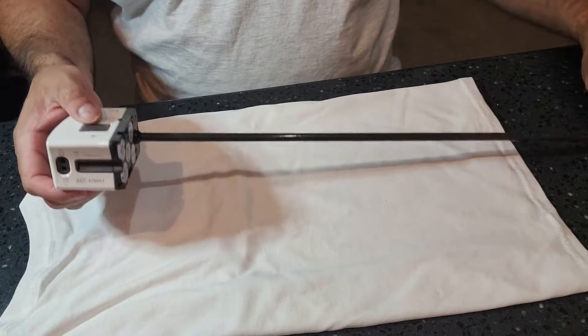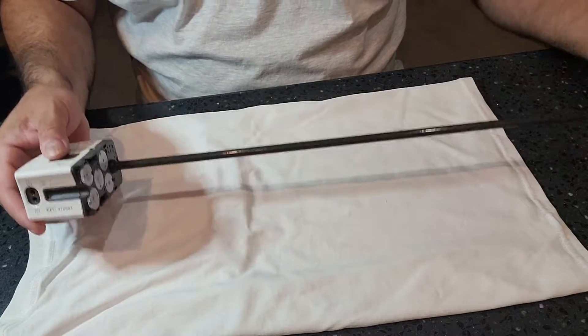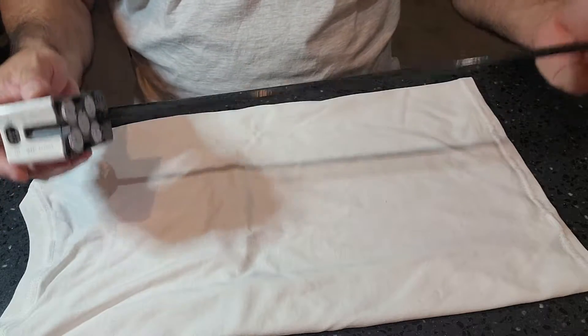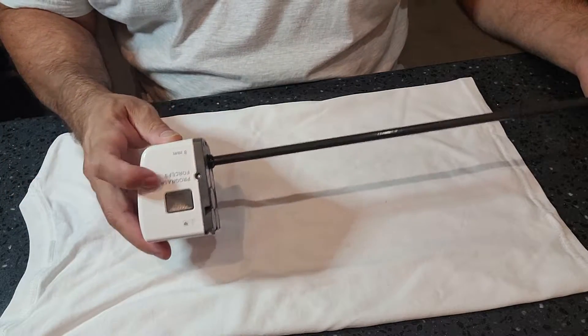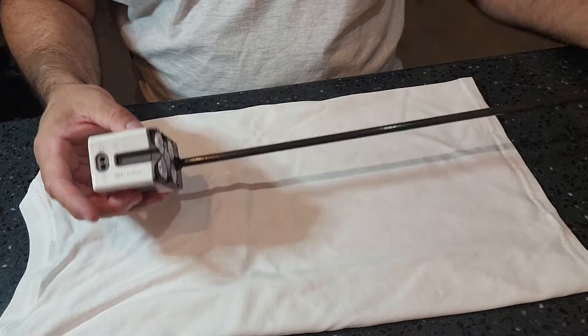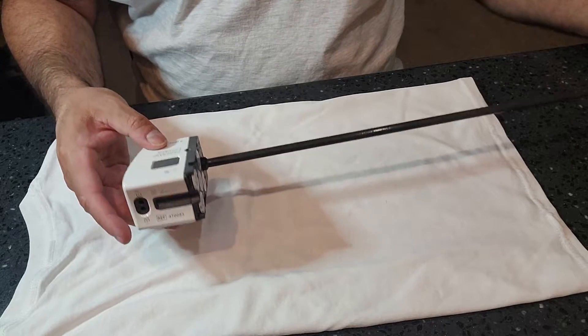This instrument does have a usage life and a sterilization life — not the same thing. Usage and sterilization are two different things. A lot of them have different usages, so I'm not going to tell you what this one is because I don't have the IFU in front of me. But please pay attention to that — there is a usage life and a sterilization life.